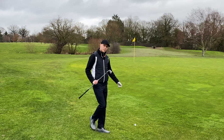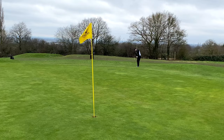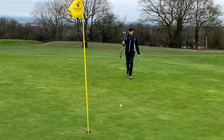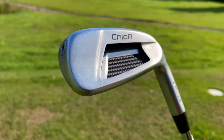Now I'm big enough and ugly enough to admit that having the chipper in my bag puts a pretty big dent in my golfing ego. However, after using it for several rounds, I've got to say — someone who has no time to practice my short game — this has saved me about five shots per round.